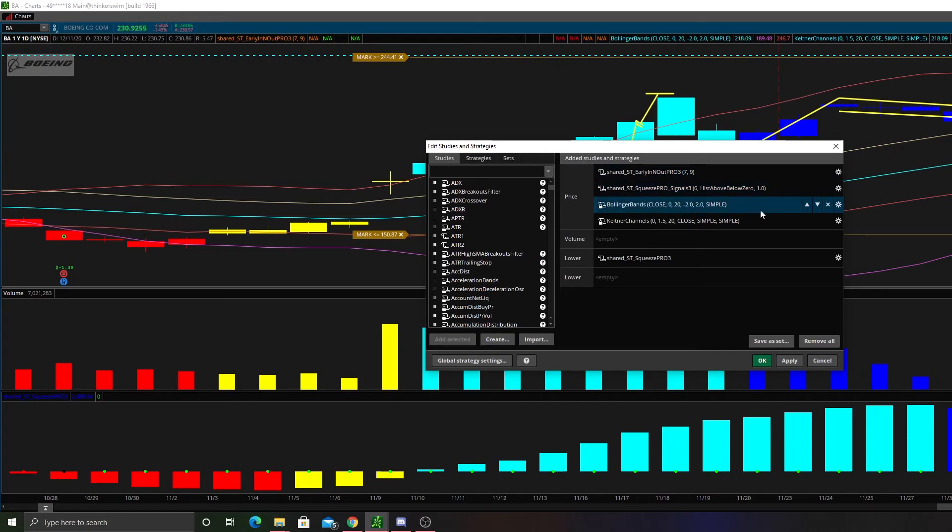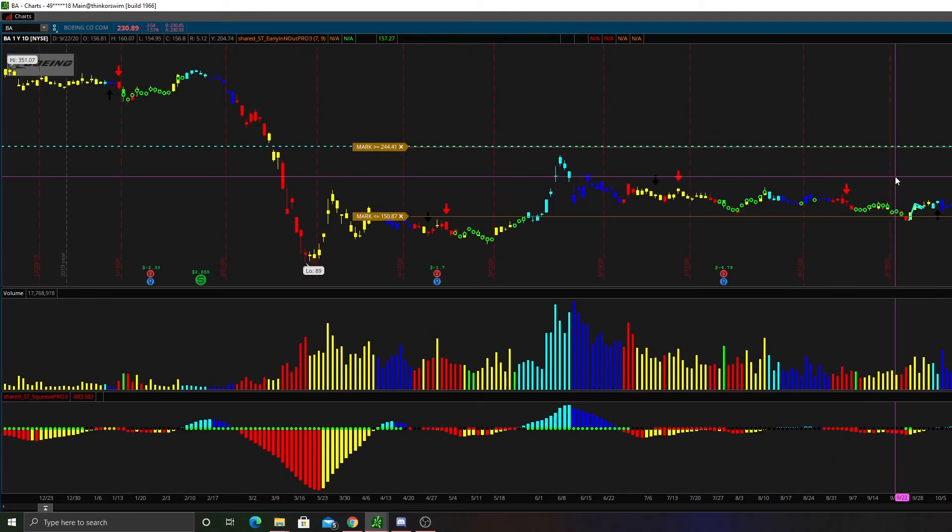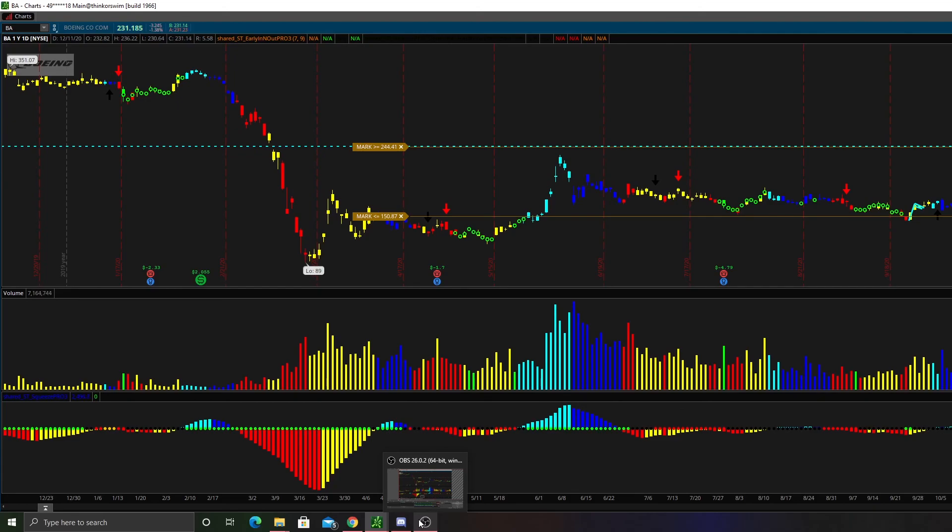Instead of having the Bollinger Bands and Keltner Channels on at the same time, you can take them both off and just leave the squeeze on. If I see a red dot, I know the Bollinger Bands are curled to the inside of the Keltner Channels and we're in a squeeze. If I see an orange squeeze, I know things are very tight. When we're finally firing with black dots, I know the Bollinger Bands have come outside the Keltner Channels and we can expect a move in the direction the squeeze is firing. That's going to wrap up part one on the TTM Squeeze, but there will be many more parts on how to use it in your trading.